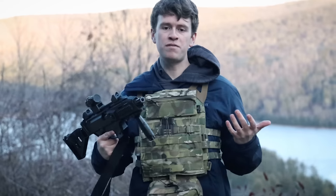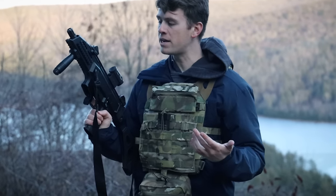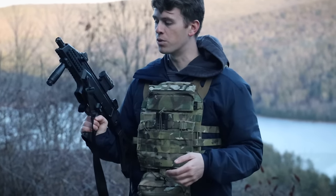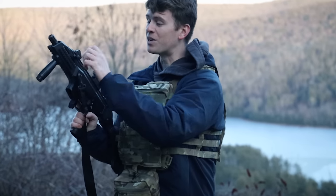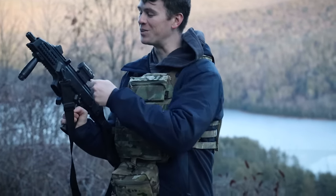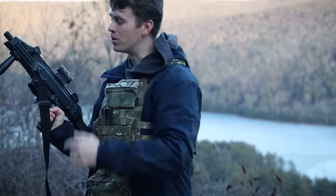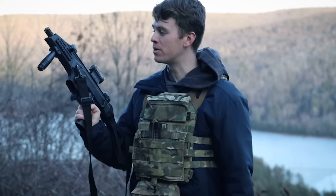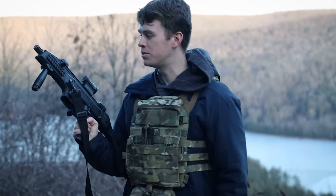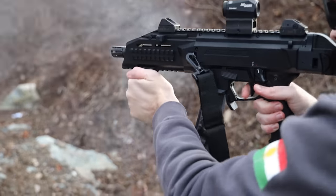This is probably my favorite feature of the CZ Scorpion — the ambi charging handle. Mine's on the left because I'm a righty, but you can swap it over if you're a left-handed shooter, which I think is a really cool feature. This thing's awesome. You just pull it back, lock it, slap it forward, and you feel like an absolute badass. You're ready to rock and roll. That's probably my favorite feature — it does have an ambidextrous charging handle.